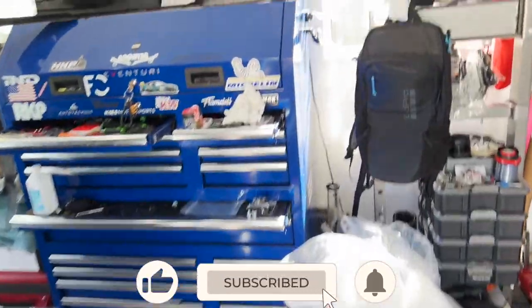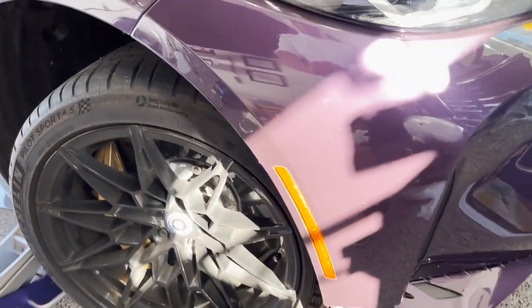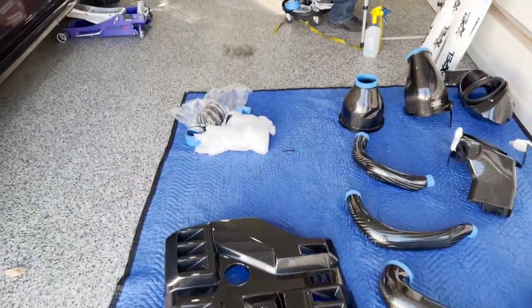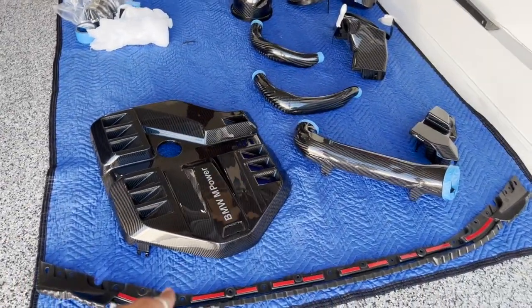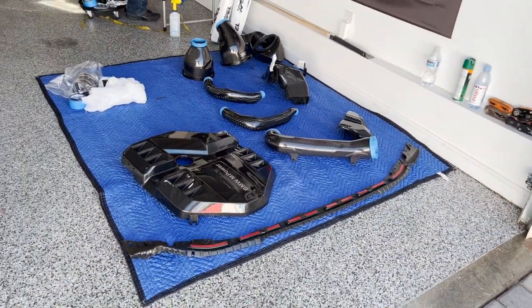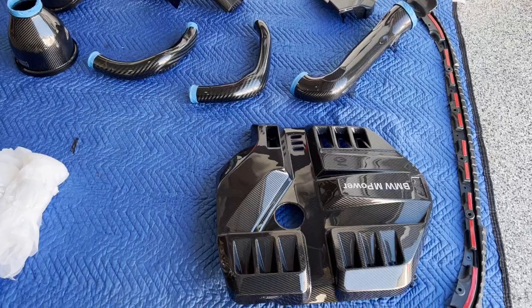As you guys saw, we did the unboxing of the products. Today he's out here going to do a ceramic coating on all the carbon fiber parts that are going to be going on the engine bay. He's also going to be PPFing and doing ceramic coating on the front lip. I'm actually going to be doing the install right now — as you guys can see, I already have some of the little parts out.